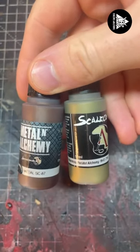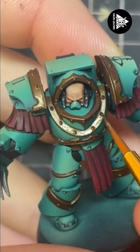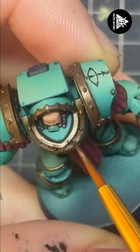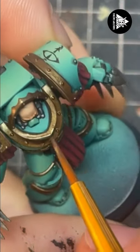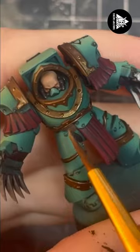For the next step I'm using a 50-50 mix of Scale 75 Decade Metal and Peridot Alchemy and I'm just layering it on the most prominent bits. A good trick is to hold it under a light and see where the shine catches on the Decade Metal.